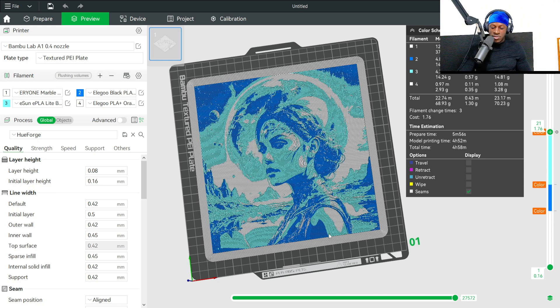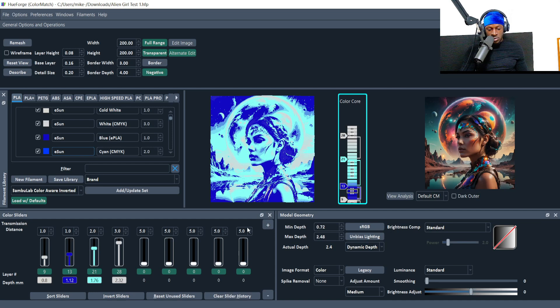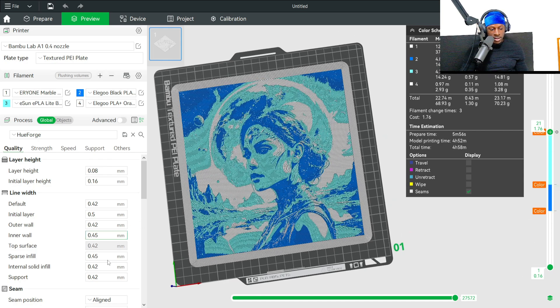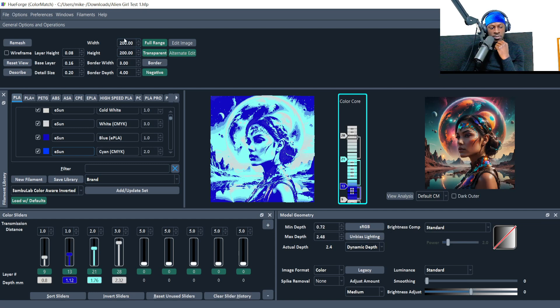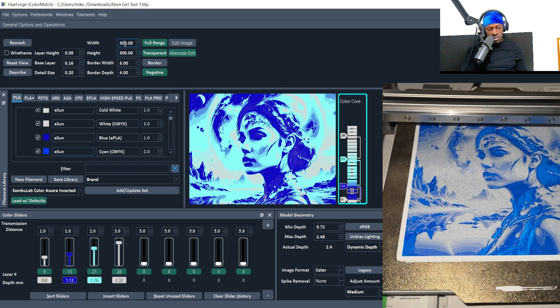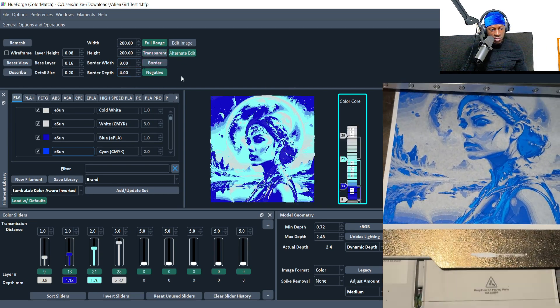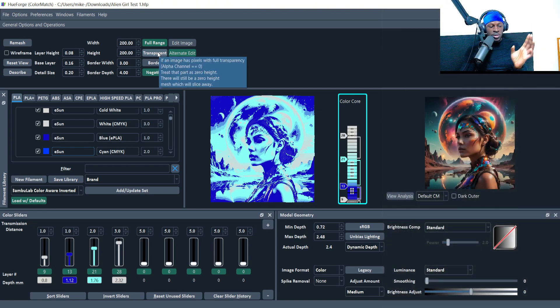That's the whole process: do some AI generation or find a picture online, open HueForge, add your colors, play with the sliders, save the file, put it into your slicer, add color changes, and slice. A couple things to keep in mind: width and height are relative to your photo. You can add a border — about 3x4mm. If the image is transparent, you can have just the outline of the actual shape, like an eagle I did for a client with no background.